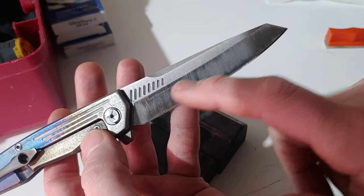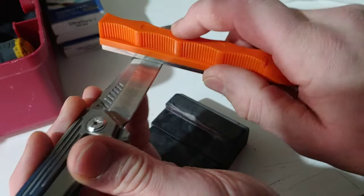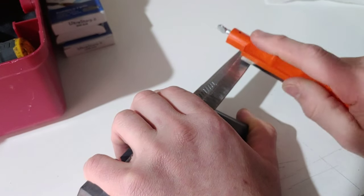You see how I'm not going above that line because I'm just sitting nice and flat. Make sure you're not rocking. Make sure you're using all of your stone, flipping it back and forth.